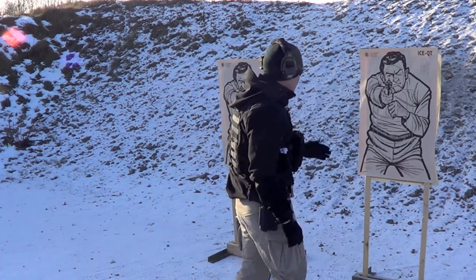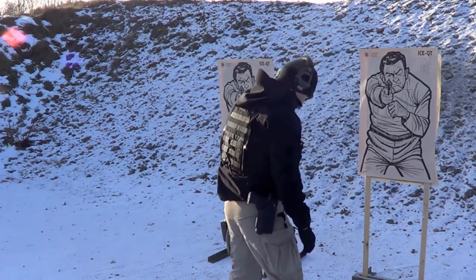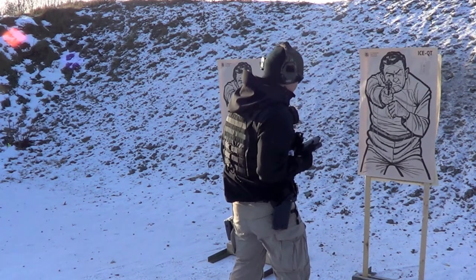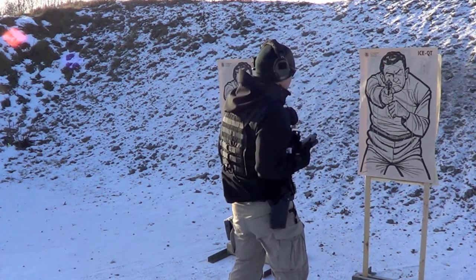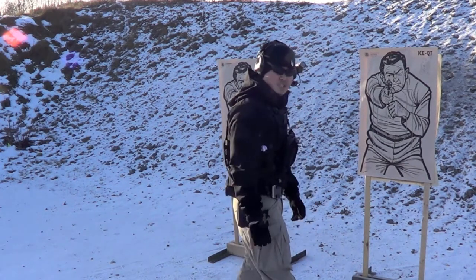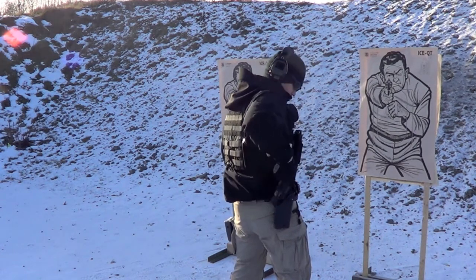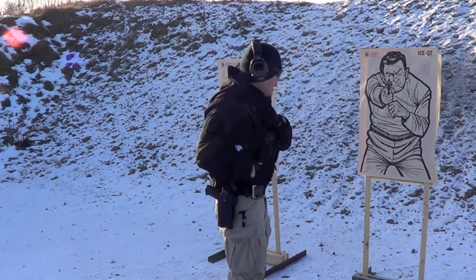The first round went exactly where I wanted it to go. I can see the hit so I can make adjustments. Next: two rounds in two seconds. Beep — break the bail, gun comes up, shots ring out. I can see the holes; if they start shifting to where I don't want them, I can adjust as I'm sending the rounds. The third part is three rounds, so it's important to watch and index accordingly. Beep — break the bail, gun comes up, and recover. Key here is to break that bail. If you do not defeat that retention, you will not be within time.